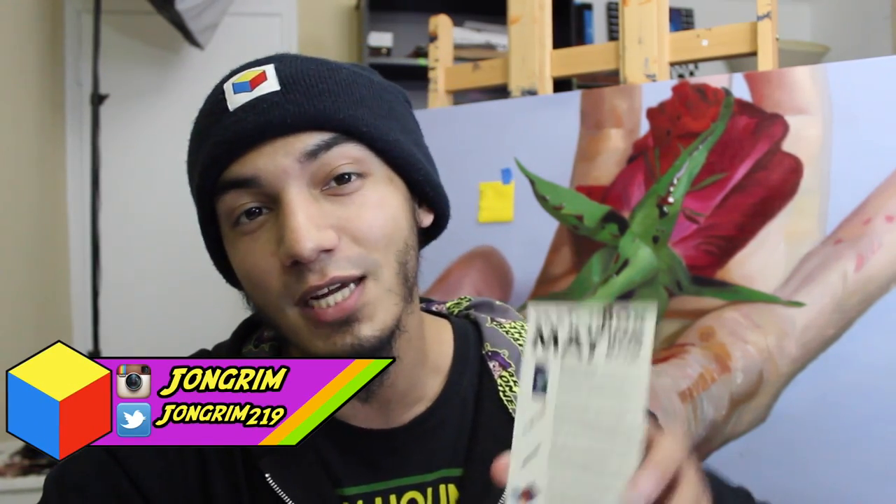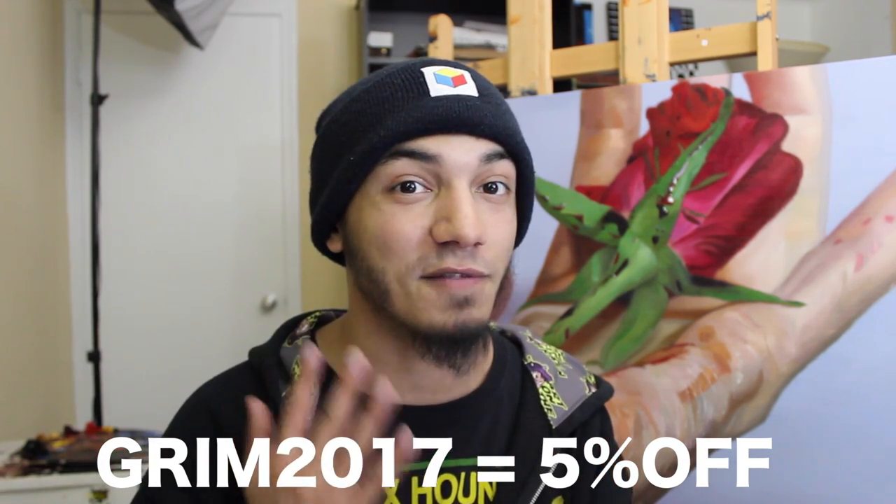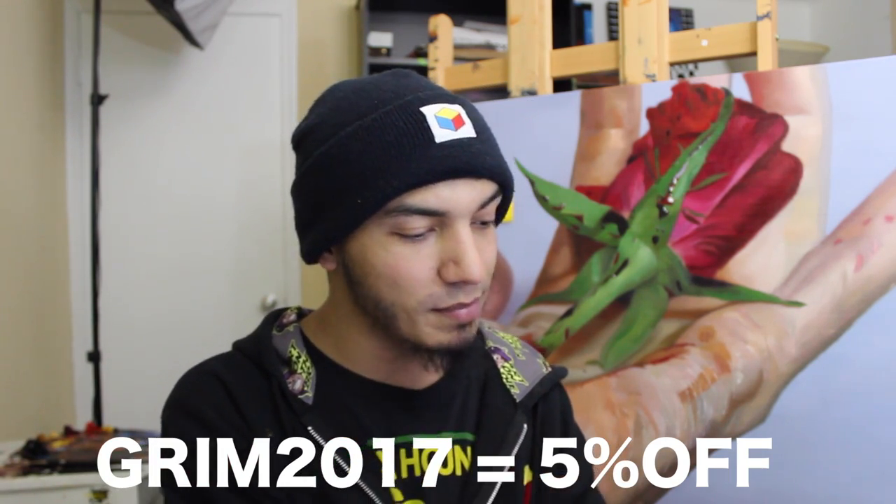Welcome back to the Artist Block, ladies and gentlemen. I'm your host Jon Grimm, and today we're going to be doing a speed painting, as well as a little bit of an unboxing for Sketchbox's May Premium Box. And as always, if you use the coupon code Grimm2017, you'll get yourself 5% off any subscription — that goes for the basic or the premium box that we're going to be looking at today.